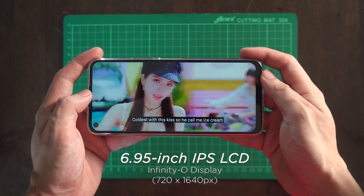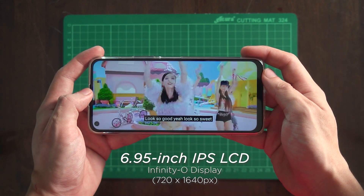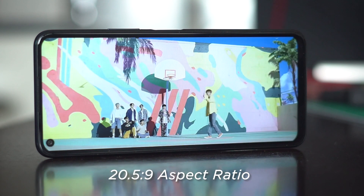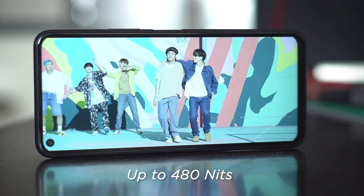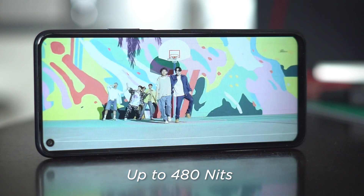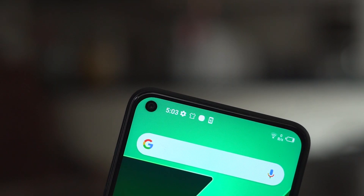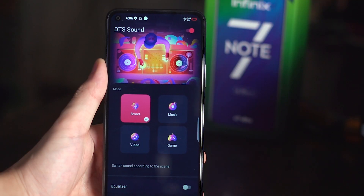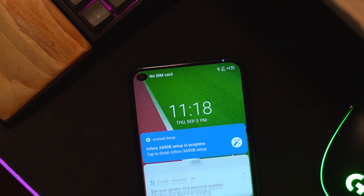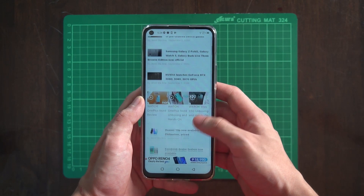It has a huge 6.95-inch HD Plus Infinity-O display, which is just a mere 0.5 away from being 7 inches, with a cinematic 20.5 by 9 aspect ratio perfect for landscape viewing, a 91.5% screen-to-body ratio, a brightness of up to 480 nits, and a pixel density of 258 pixels per inch. A punch-hole front camera sits at the top left, while the earpiece is at the middle, which also doubles as a secondary loudspeaker for a surround sound experience, while a dedicated blue charging light can be found on the right. For protection, we get Corning Gorilla Glass, although it doesn't mention which version specifically.